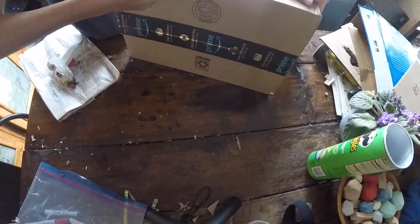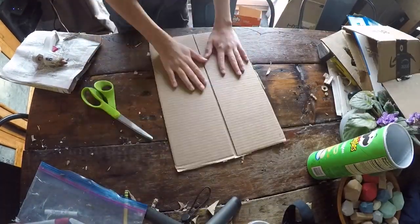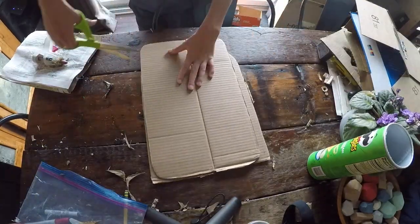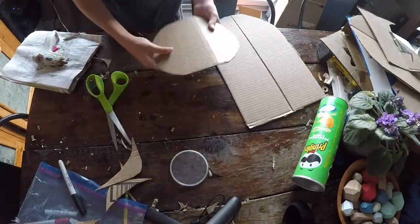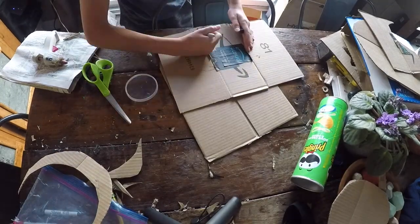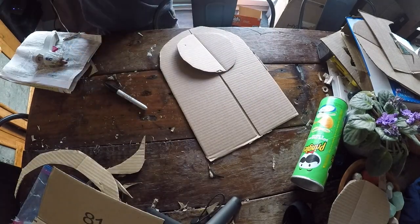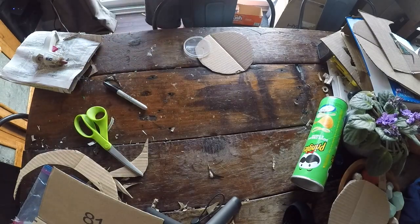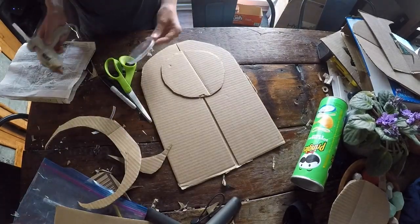First, cut out the shapes of the little proton pack — any size you want, but it has to be a good size to fit your back. You're gonna want to cut out a circle, and cut the Pringles can top and cut some parts off to turn it into that circular part that's next to the thing on the proton pack.